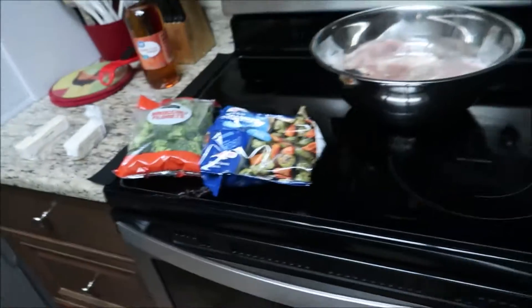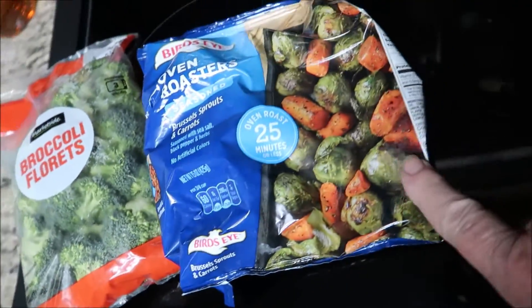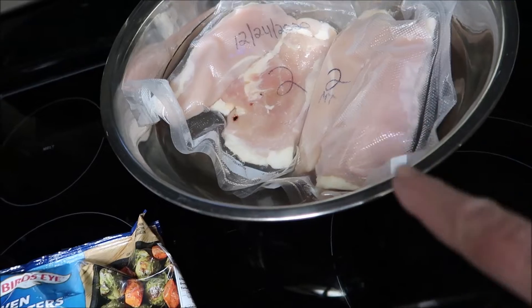First thing we're going to do is put the vegetables in the oven. We're just having broccoli, some Brussels sprouts, and a few carrots. It's fresh broccoli. I do have four chicken breasts. I'm going to throw the vegetables in real quick and then get the chicken started.